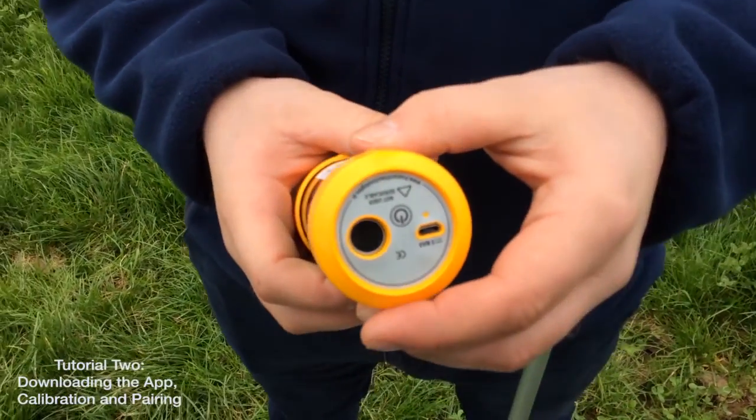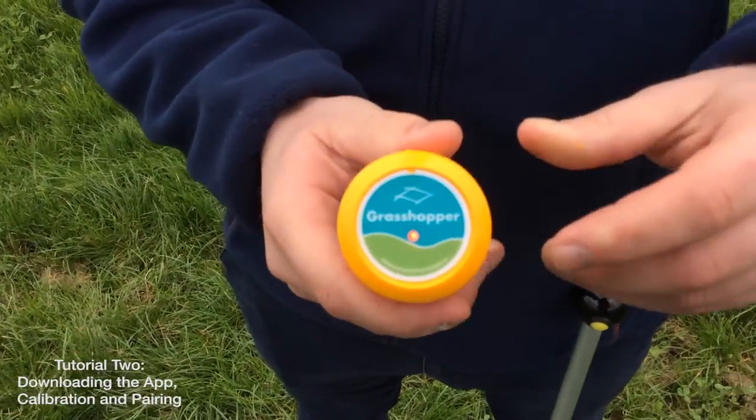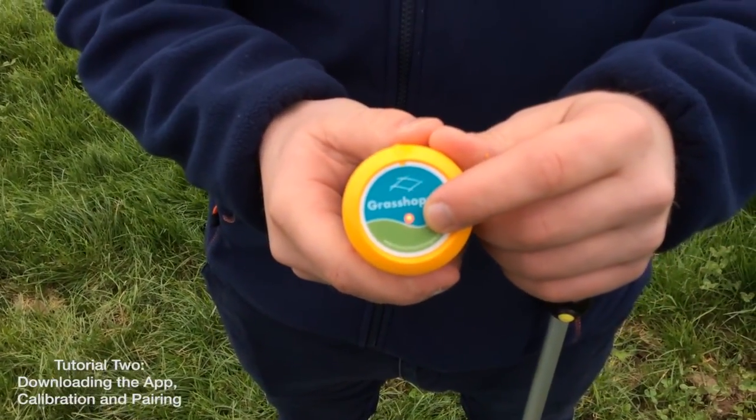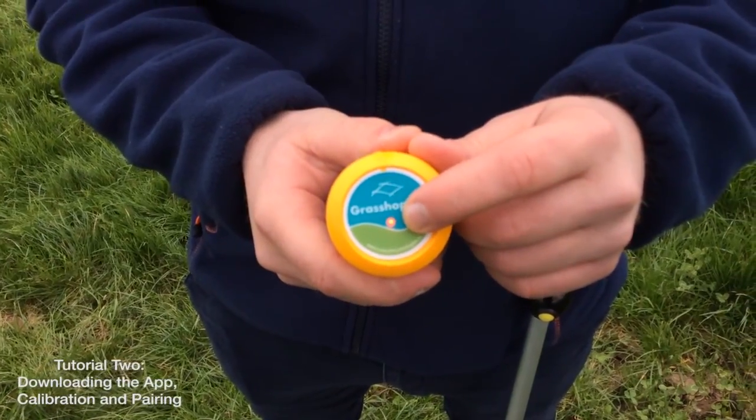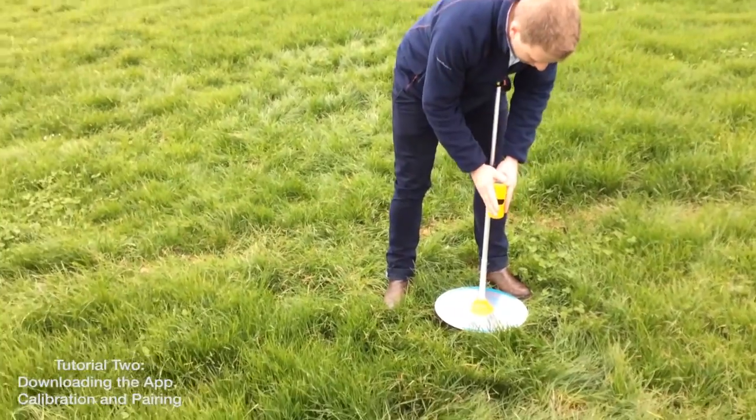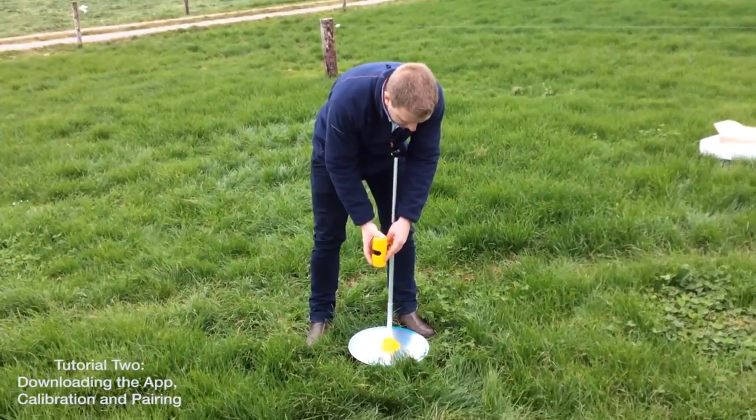You'll know when your Grasshopper unit is correctly started when you have the red light indicated at the top of the unit. The red light shows the unit is ready for calibration. Reattach the Grasshopper unit to the plate meter, ensuring everything is lined up and secure.